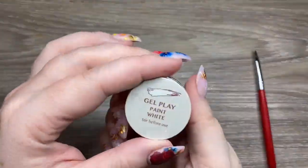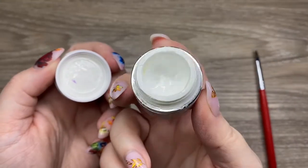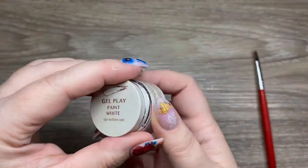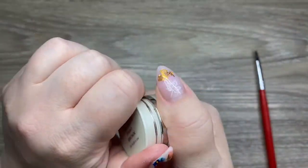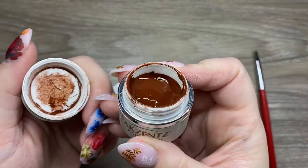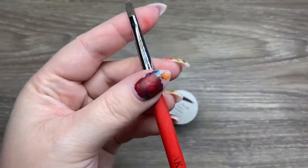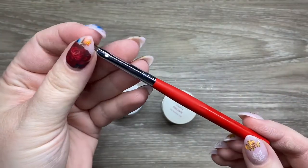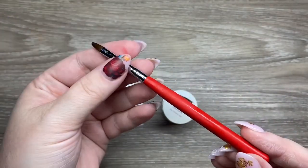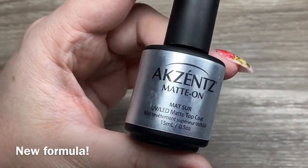We're starting off with Accents Gel Play Paint in white. I normally use titanium for a lot of looks, which is a brighter white, but I kind of like that this is a softer white — it gives a more natural look. Then the Gel Play Paint in brown as well. I sort of came up with this look because I hadn't used these two colors in a long time. I also used a smaller brush — it worked really well — and then the Accents Matte On, which gives a nice matte finish.